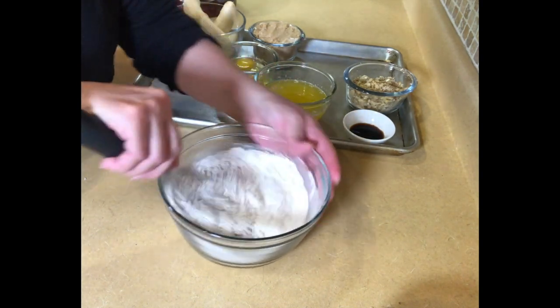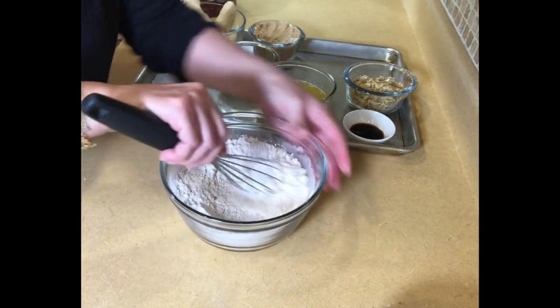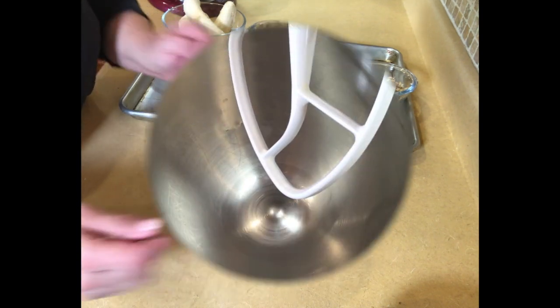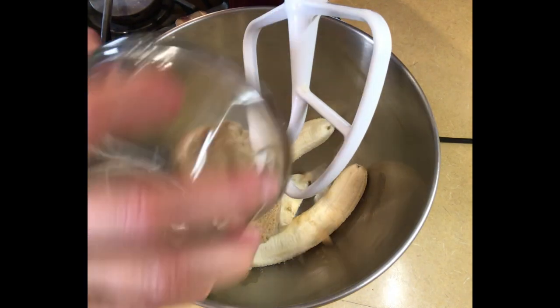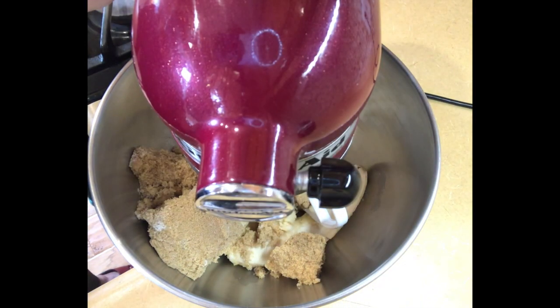You can do this with a hand mixer, or even by hand if you want to — this is not a temperamental recipe. The first thing we're going to do is put our bananas and our sugar in here and beat it for about two to three minutes.